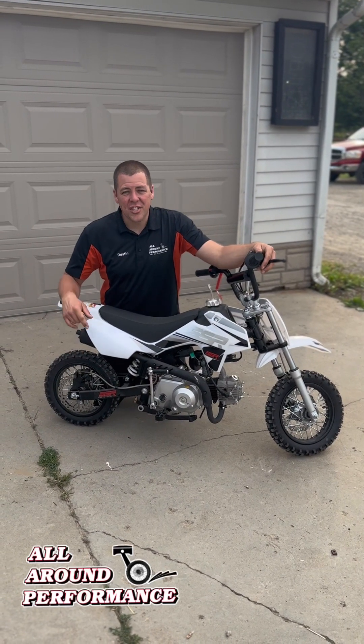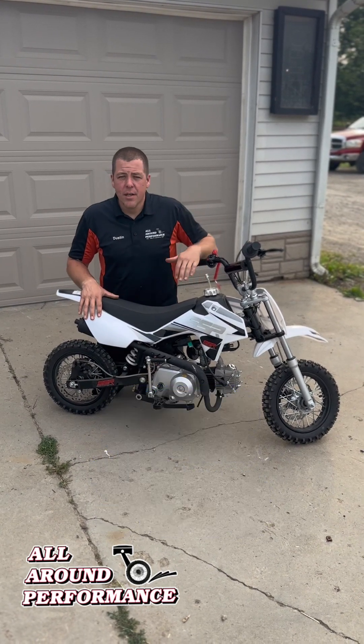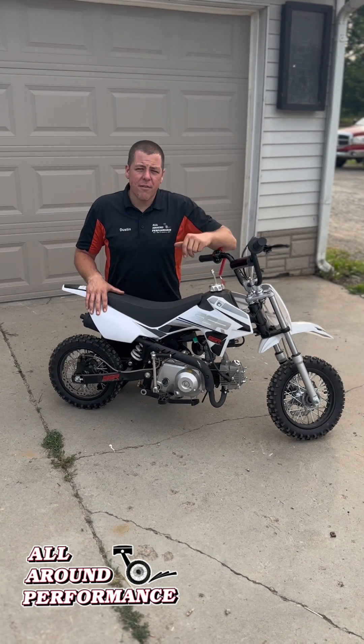Hey guys, what's going on? Dusty here from AllAroundPerformance doing a real quick video of one of our SSR 70s that we have in stock. This machine is available in two different styles, automatic and semi-automatic. I'll explain the differences to you.